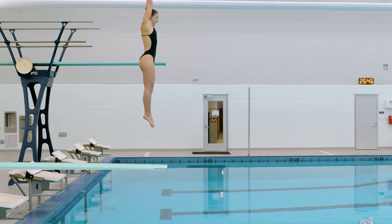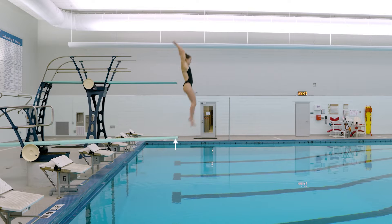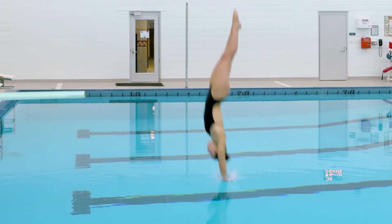A diver's trajectory off the board determines their maximum height. The height that they're able to achieve in their dive allows them to complete any somersaults or spins that they need to before they enter the water.